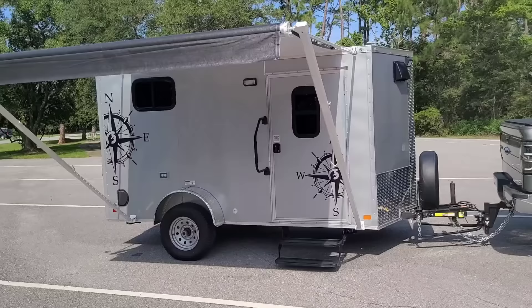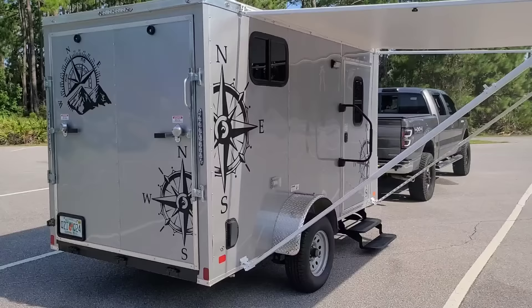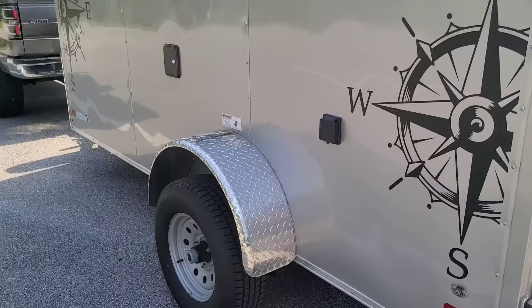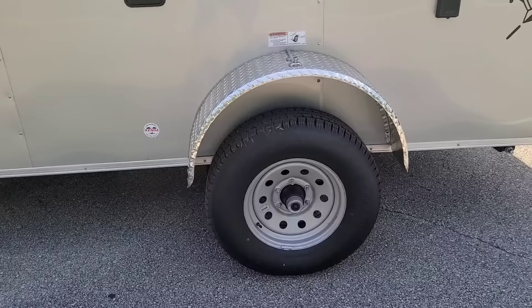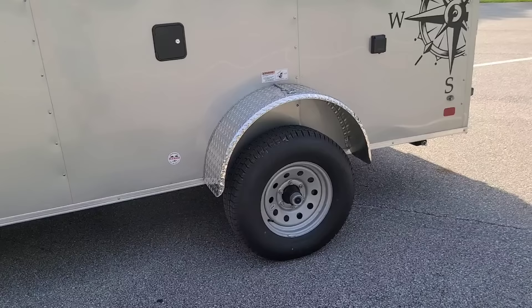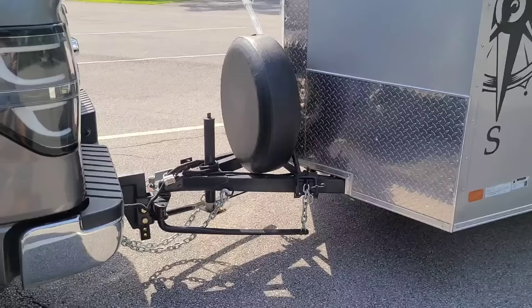I wanted to do a quick tour of my CTC cargo trailer camper conversion. This is version 2.0, my second build. It's a 2023 NationCraft single axle. I upgraded it from the 3,500 pound axles to a 5,200 pound axle with 10-ply tires. I'm also going to be running the Michelin Agilis LT tires on there — I hear great reviews of those.